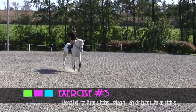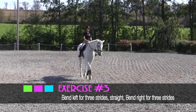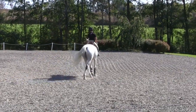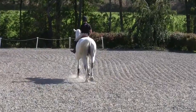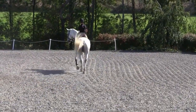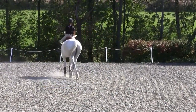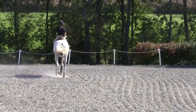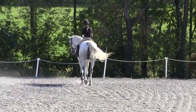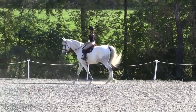Exercise number three. I'll start by doing this walking away from you. Getting a nice straight line, bending in for three strides — one, two, three — going straight, bending out for three strides — one, two, three — going straight, bending in for three strides — one, two, three — then continuing back on your track.